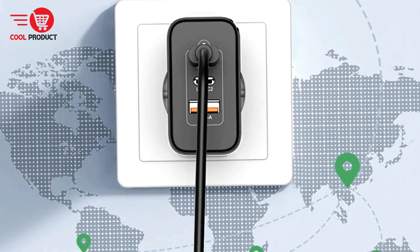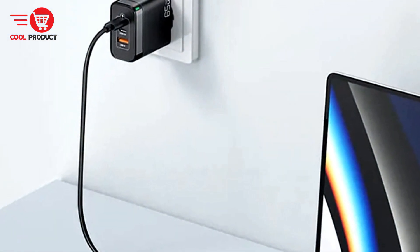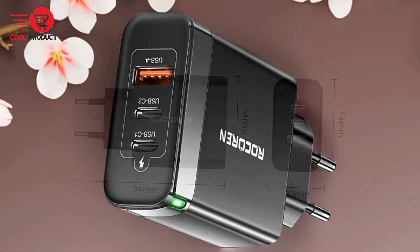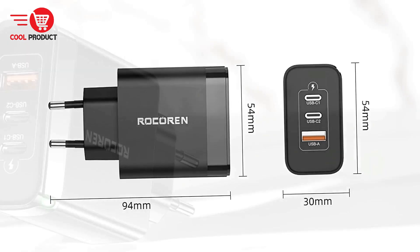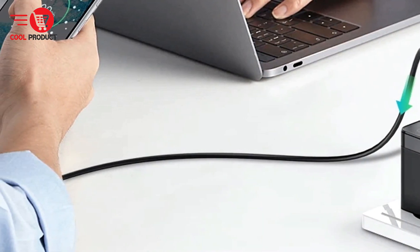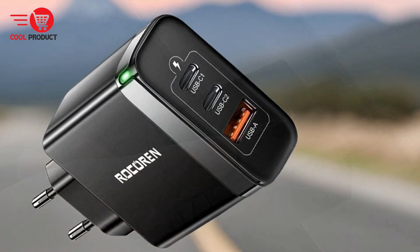Durable construction. The electroplated metallic contacts provide stable and secure connections, preventing looseness and ensuring consistent charging. The charger's robust build quality promises longevity even with regular use. Cons: While the Rokorn RCT 656 can charge three devices simultaneously, the power output is distributed among connected devices. High-demand devices such as laptops may not receive the full 65 watts if other devices are charging at the same time, leading to slower charging for high-power devices. Despite GAN's improved thermal conductivity, high-power chargers can still generate noticeable heat, especially when charging multiple devices simultaneously.